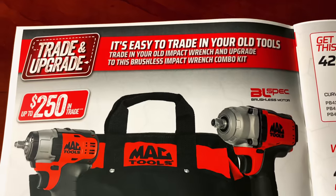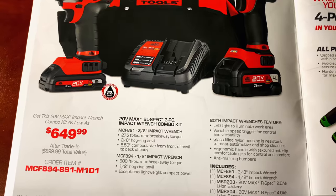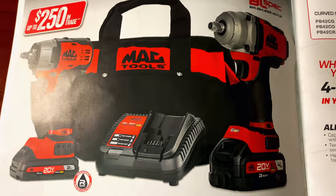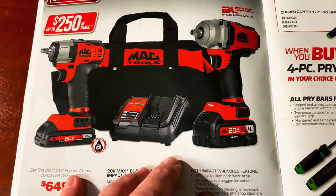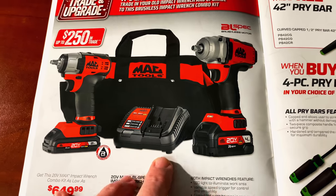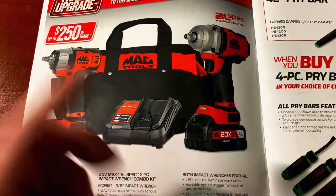On the first page inside cover, up to $250 on their brushless impact combo kits — the 3/8ths and the half inch — $649.99. It looks like two batteries, charger, and a bag with the 3/8ths and the half inch impact. That's going to be after you receive the maximum amount of trade-in, which is $250. Not a bad deal if you're looking to upgrade. You can use the walk batteries on these too.